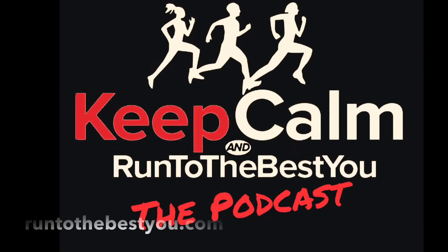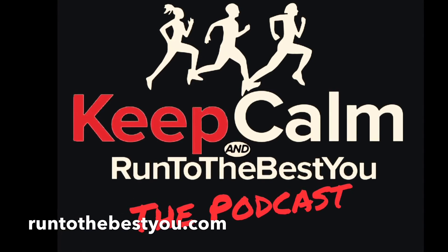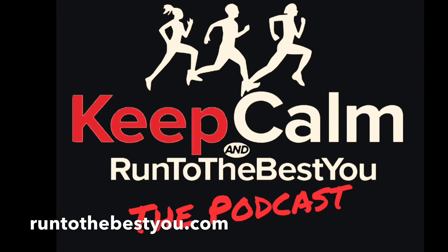I hope you found this video helpful — please share it with your friends. If you'd like more tips and strategies on running, please head to runtothebest you.com and check out our podcast on Apple or Spotify.